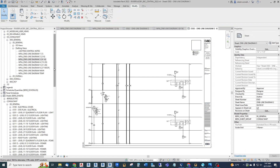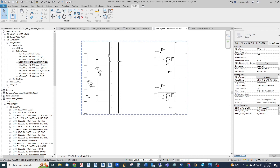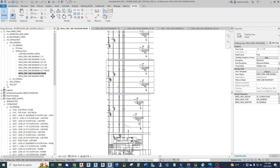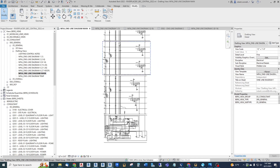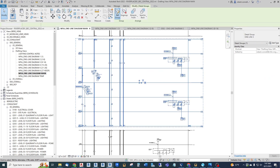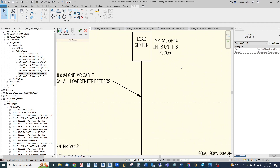Now if I want to edit this, I don't actually edit the diagram here on the sheet, because then I'm just back to the way you might have normally done it with each piece on its own drafting view. I want to go back to my main view, and now I can edit any of these groups in place. I just click the group and say 'edit group' and it changes to a yellow background.